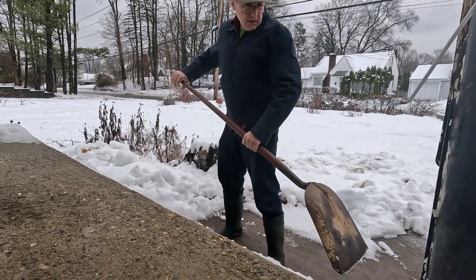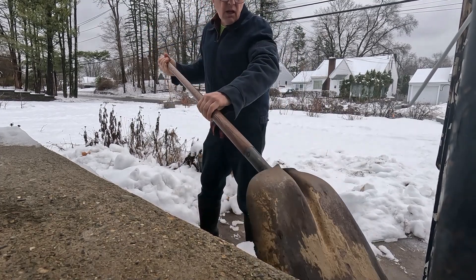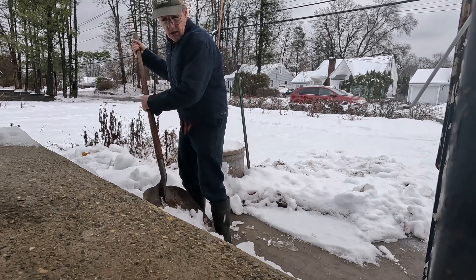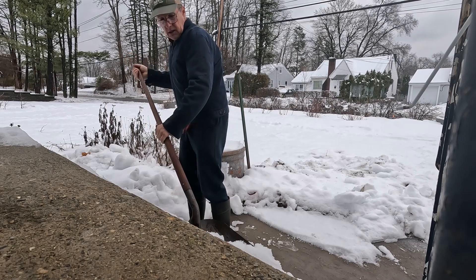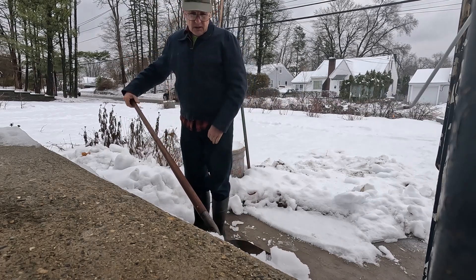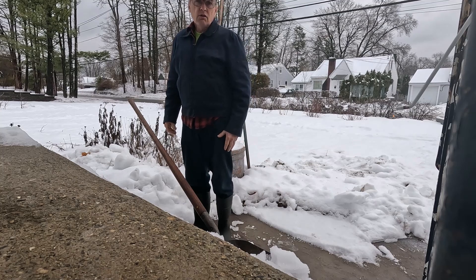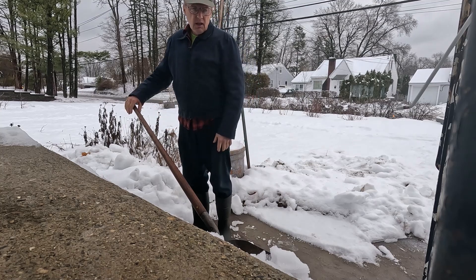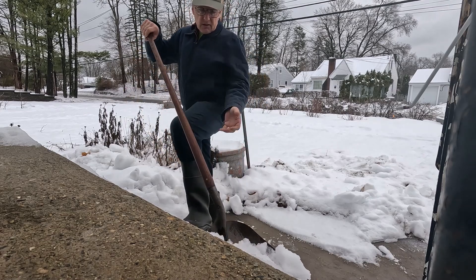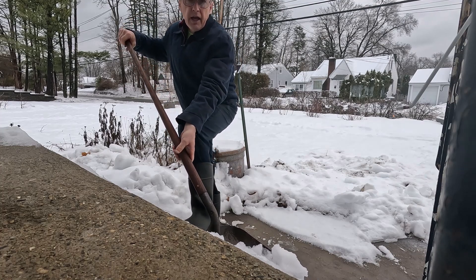I'm going to demonstrate some methods I've found to protect one's back when shoveling snow or other things. One method is to transfer weight onto your legs and other parts instead of having everything on your back. One technique I use is resting my arm on my leg to offload some of the weight.